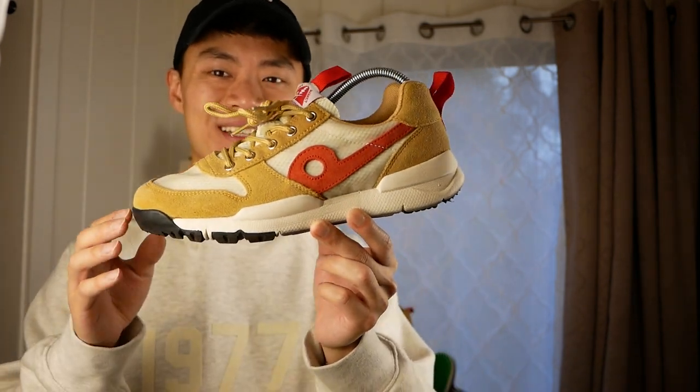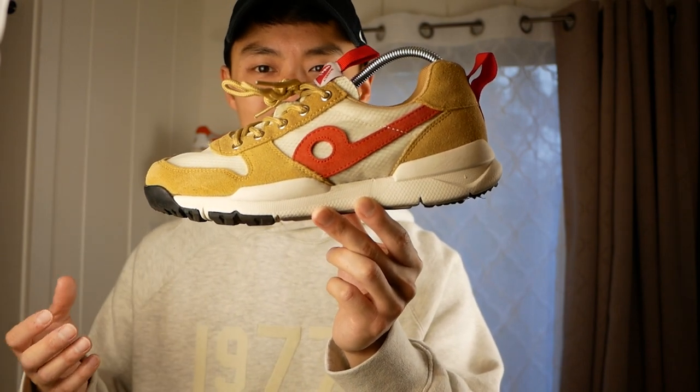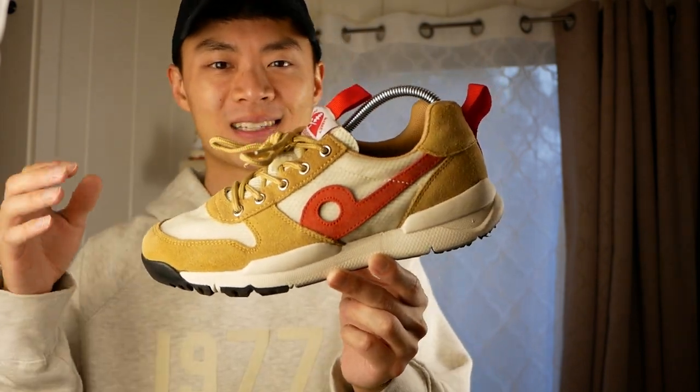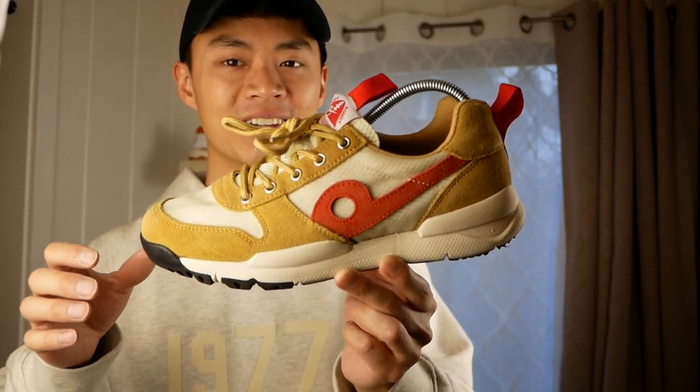It's a very cool sneaker just because there's nothing else on the market that basically replicates the Marjards by Tom Sachs. This was kind of the next closest option for myself if I ever wanted something like the Marjards to be in my collection.